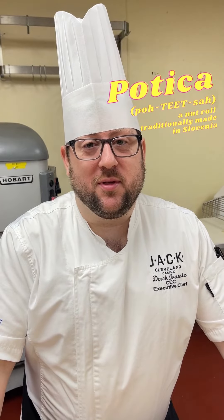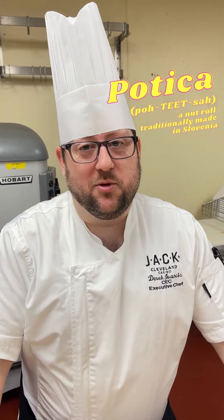Hey everyone, this is Chef Derek at the 7 Chef Buffet, and today I'm going to show you how to make our family recipe for patizza. We make it every year for Christmas and Thanksgiving and Easter, and I want to share that with you today.